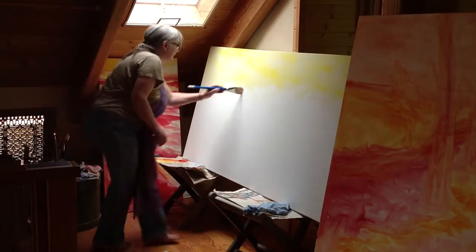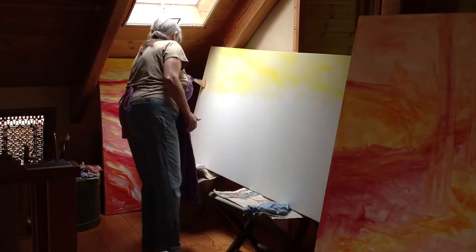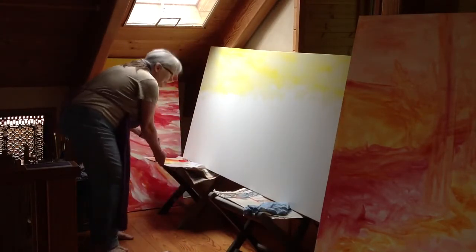This canvas is 36 by 72 inches. It's a bit of a giant.